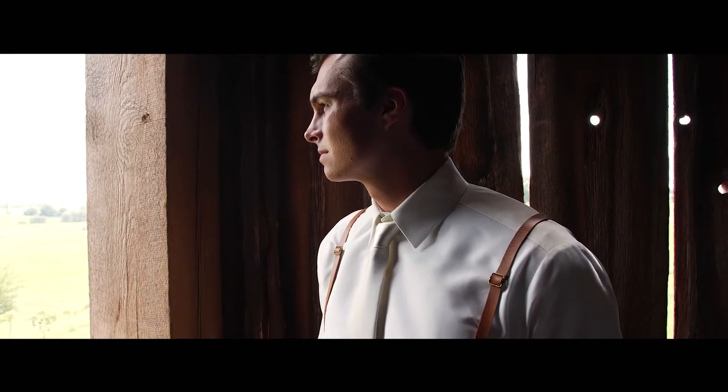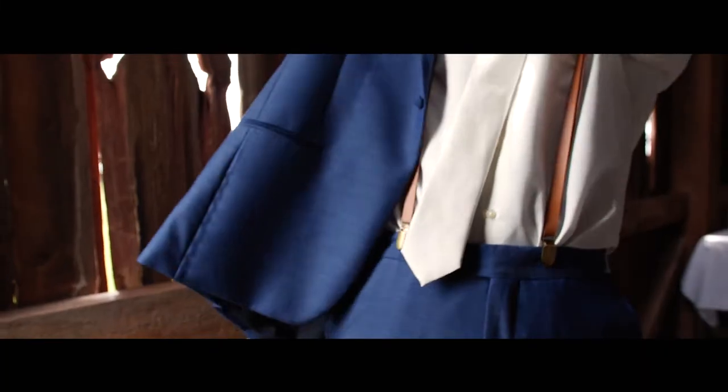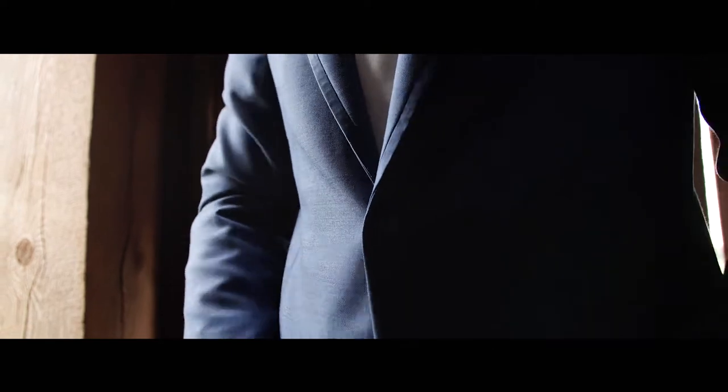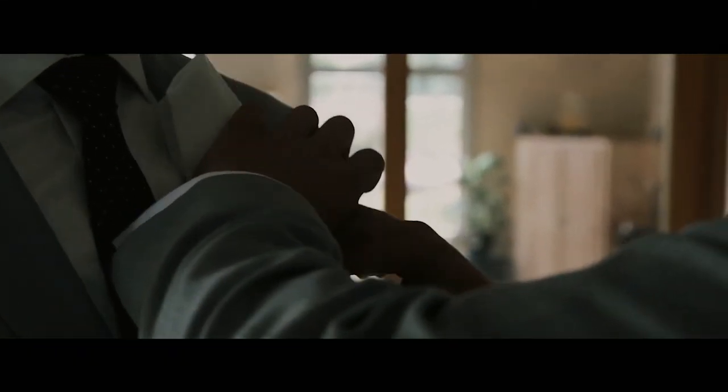Typically sometime between then I'll move over to the groom's room and start getting some shots of him. These are usually simple things like getting his tie on, adjusting the tie, his cuff links, and putting the suit on. I'll also get some b-roll of his groomsmen hanging out, maybe his dad if he's in the room — things like that.